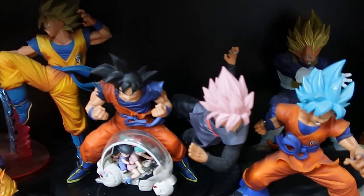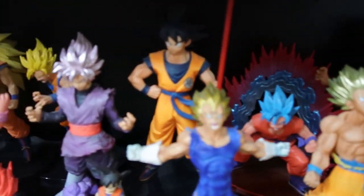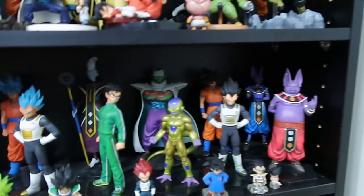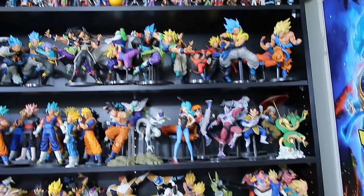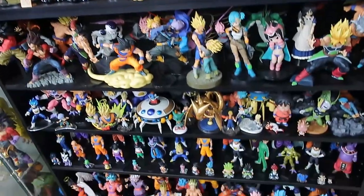From him giving me three figures and realising I've got all these, they displayed quite nicely. And then with the three he gave me, it just kind of snowballed from there. So we can thank Jacob very much for that.